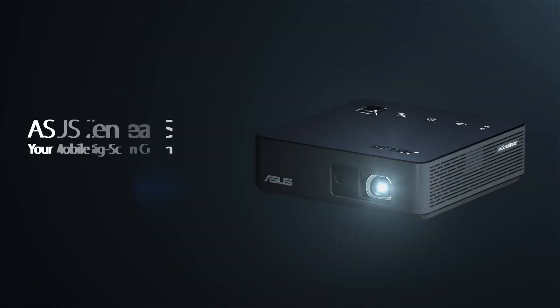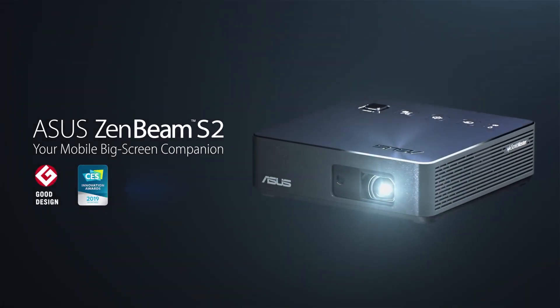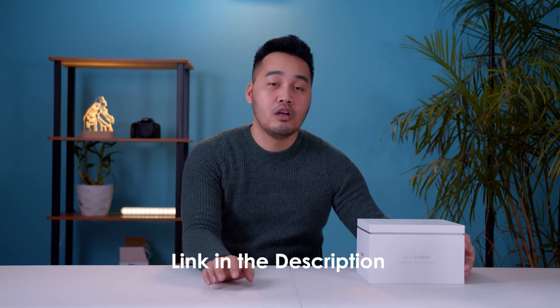Hello guys and welcome to another unboxing video. Today we have another amazing piece of technology from ASUS — this is the Zenbeam S2, the second version of this projector. We've been using this for quite a while now and it's been an awesome experience so far. I'll just show you what to expect when you buy this projector. I won't be too technical, but if you want to know more, you can visit their website — I'll put the link in the description below.